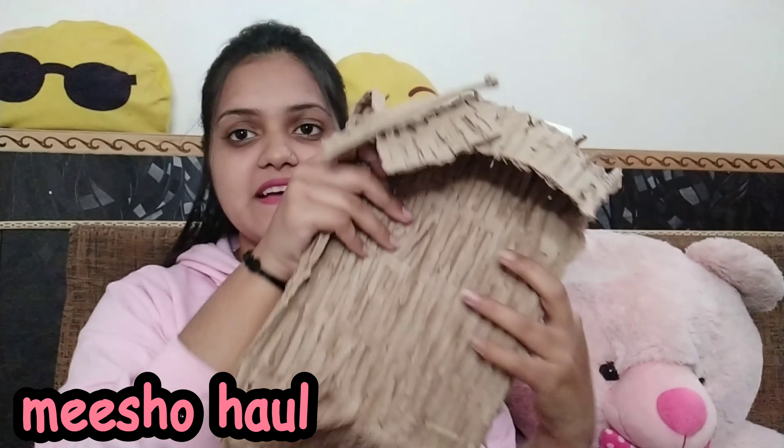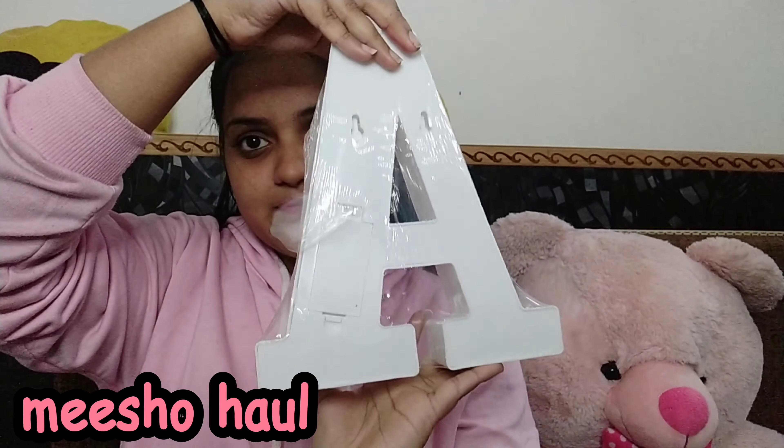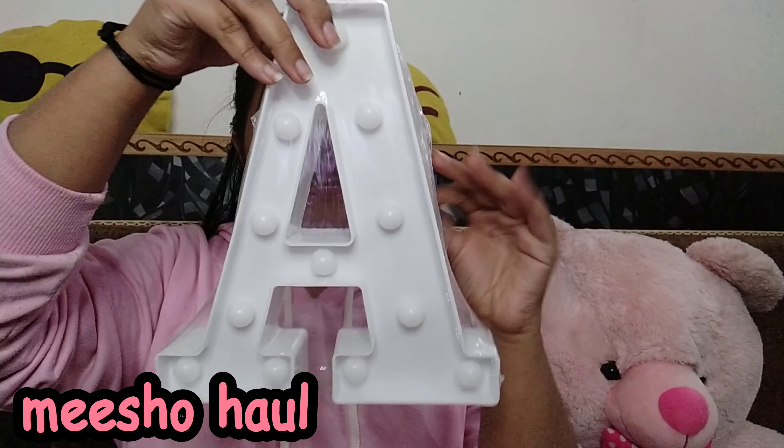Wow, it's so beautiful! It's very cute. And you can see the packaging — it's very safe. Big thumbs up for the packaging! So this is the light that I ordered. And this is the battery light.